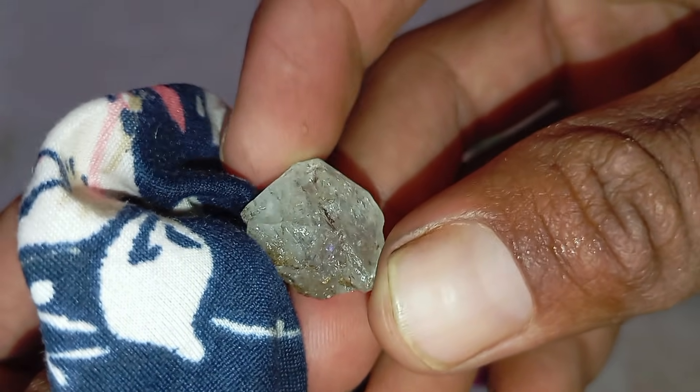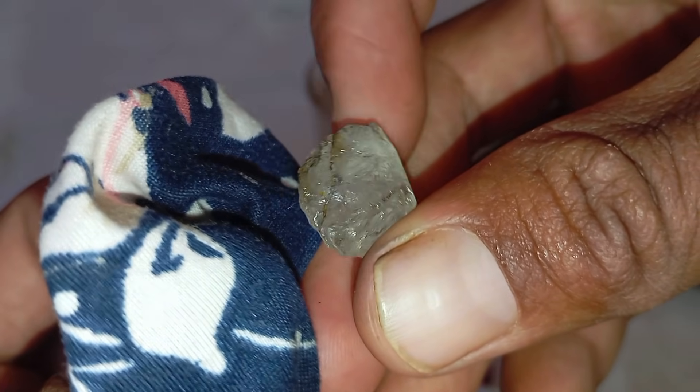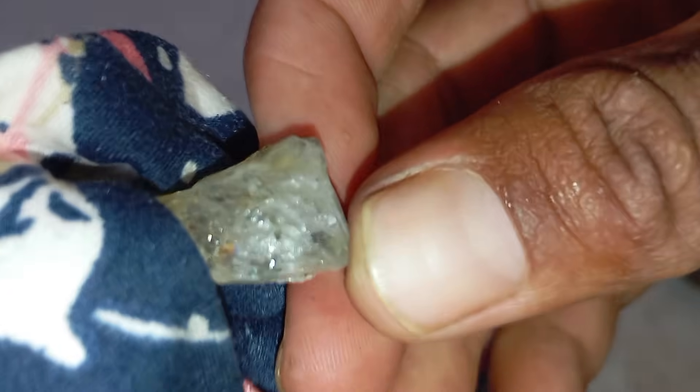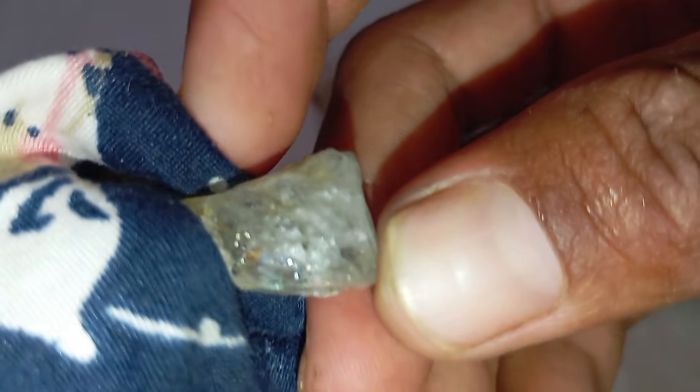7. UV light test. Under ultraviolet (UV) light, many real diamonds glow blue. If there is no reaction, it doesn't automatically mean the stone is fake, but strong or unusual colours may indicate imitation.